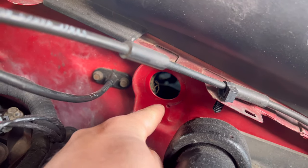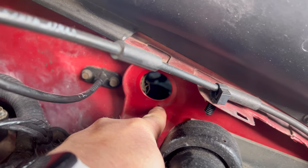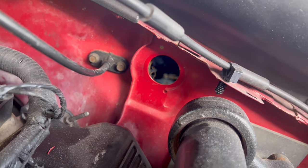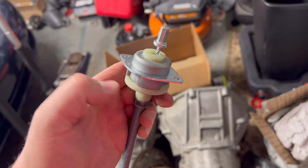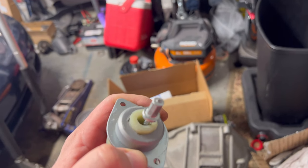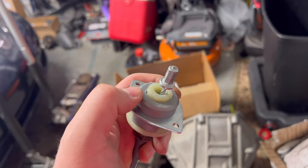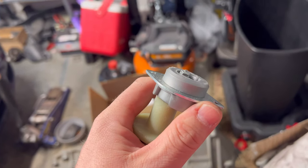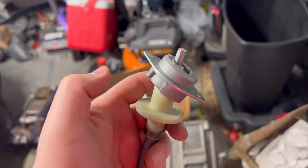Pop this rubber grommet out for access. Got a drill here to add the firewall adjuster. The stock cable has these little tabs on it right here, so I just filed those down and I'm taking this piece right here just off, and that will go into the firewall adjuster.